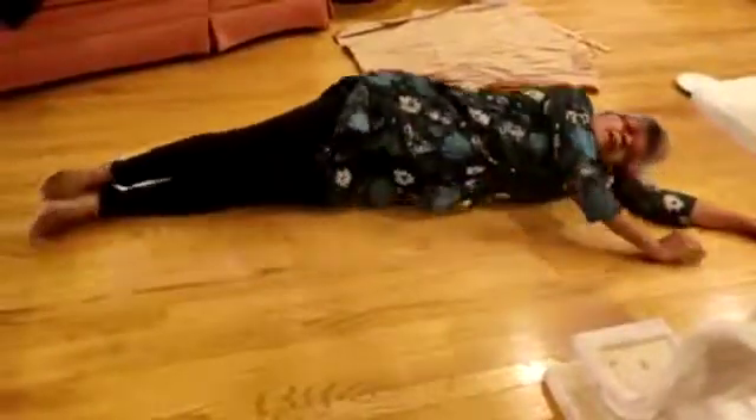Now let me show you how to turn back onto your back with very little effort. Take one arm out, begin to move your head, let your feet flop, and you'll just flop onto your back very easily.